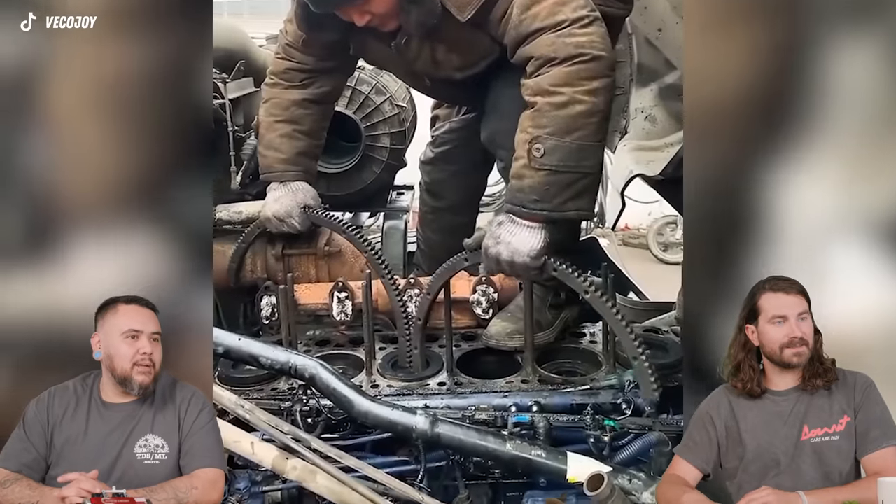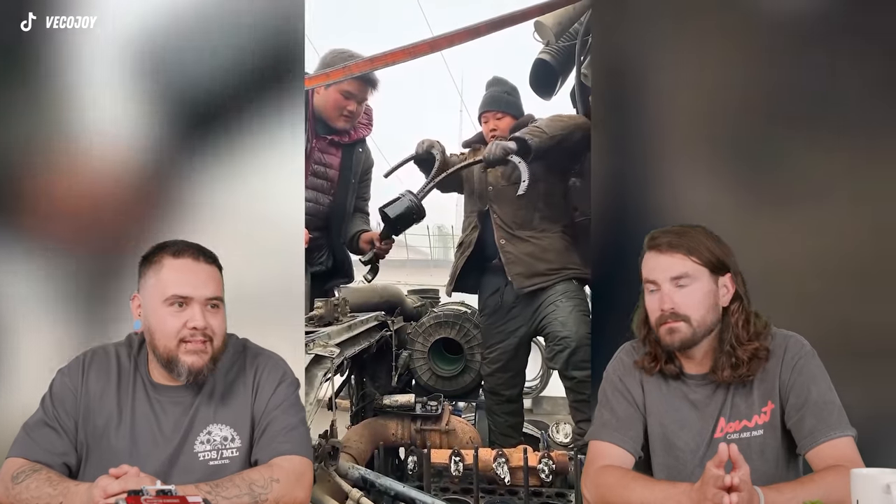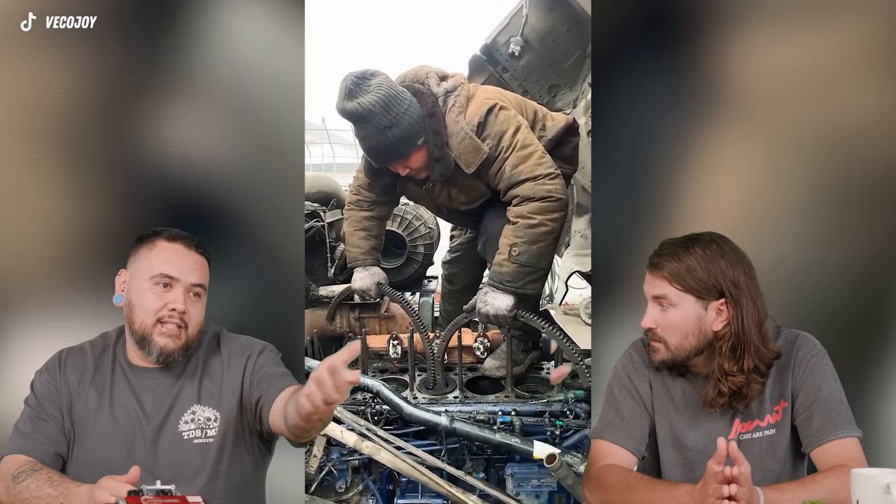A typical mechanic needs tens of thousands of dollars in tools. If you don't have the right tool, what do you do? The head is off the block and they're pulling pistons, but he's using a big ring gear from a flywheel or flex plate — almost like snap ring pliers. The correct way would be to drop the oil pan, move the crank, and pull the rods down with the pistons, but it looks like he's doing it on the street and improvised. Verdict: legitimate hack.